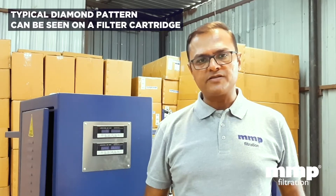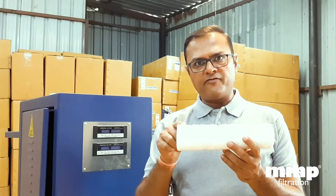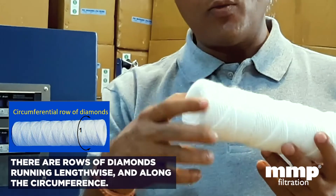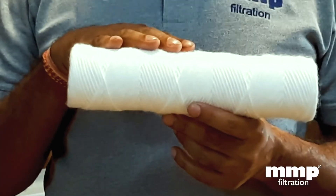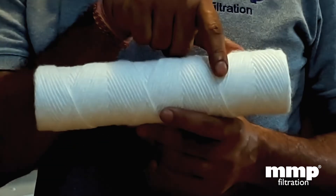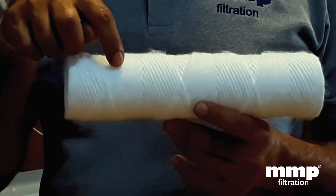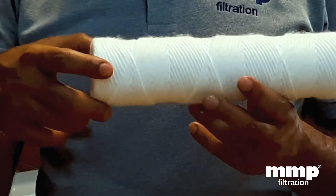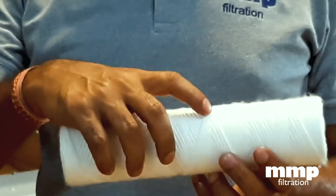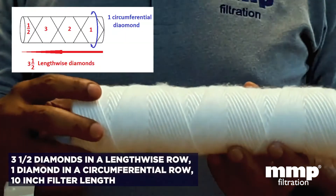If you observe the cartridges, you will see typical diamond shapes on the surface. There are a number of rows of diamonds lengthwise and circumference-wise — that is, the number of diamonds on the circumference. This is a 10 inch filter cartridge and there are three and a half diamonds lengthwise: you can see the first diamond, the second diamond, the third diamond, and just half a diamond. Simultaneously, there is one diamond on the circumference — so three and a half diamonds on the length and one diamond on the surface for the 10 inch filter.